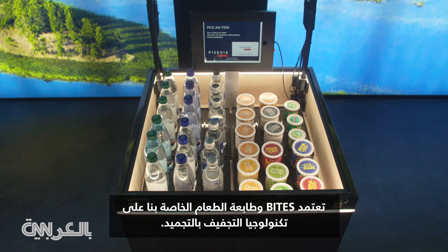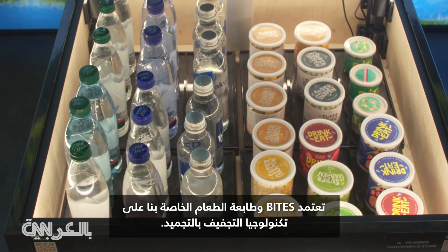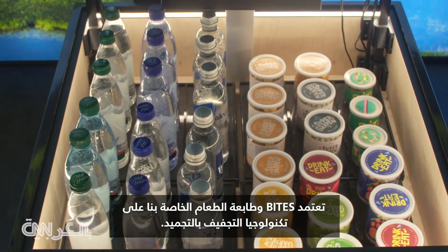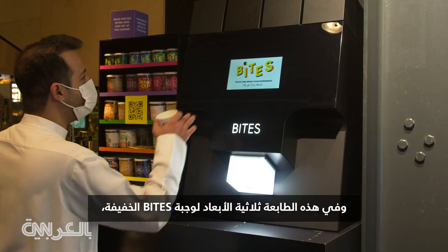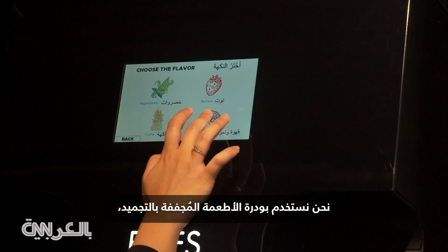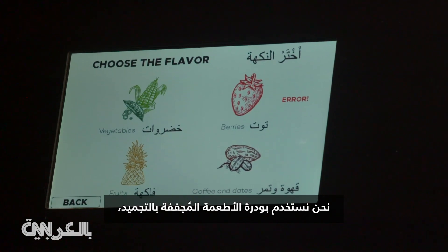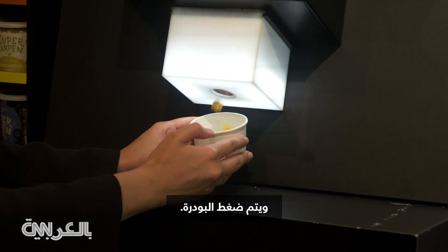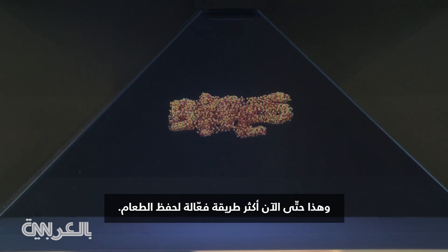The basis of our Bites and food printer is the technology of freeze drying. This method was developed by NASA Space Agency. In this 3D printer for Bites snacks, we use powder of freeze dried food, and this powder is pressed. It is the most effective way of food preservation.